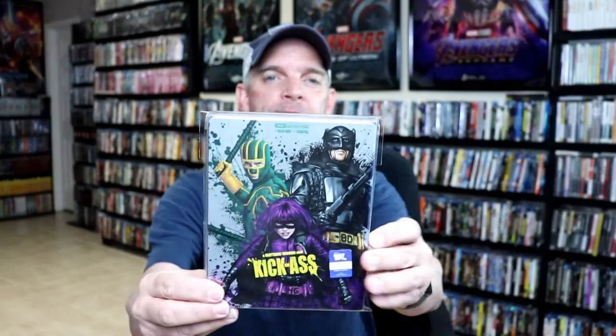I've gone ahead and placed this steelbook inside a protective bag. This bag will help keep the steelbook from getting scuffed up on the shelf up against the other steelbooks. So even though it comes with a slipcover, I still like to keep them in these bags. I do have an affiliate link down below if you'd like to check out where I purchased the bags off of Amazon.